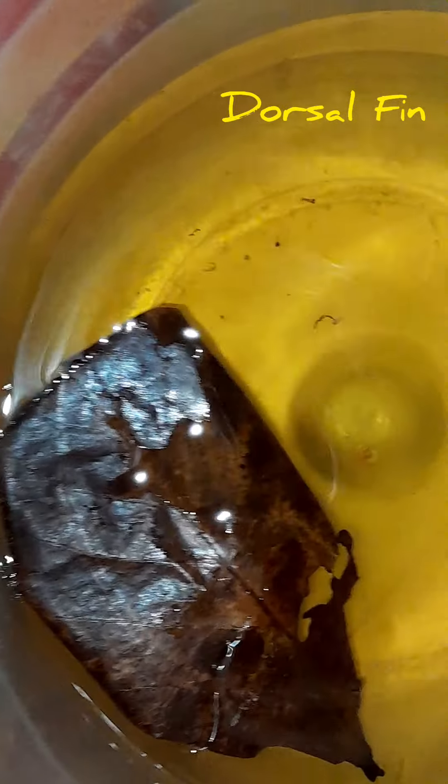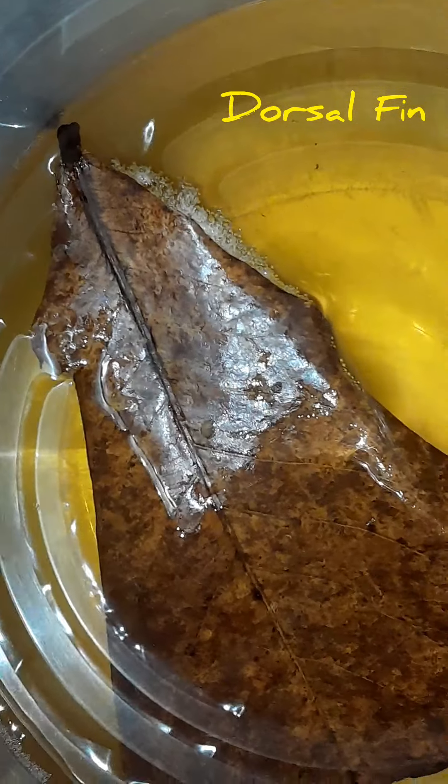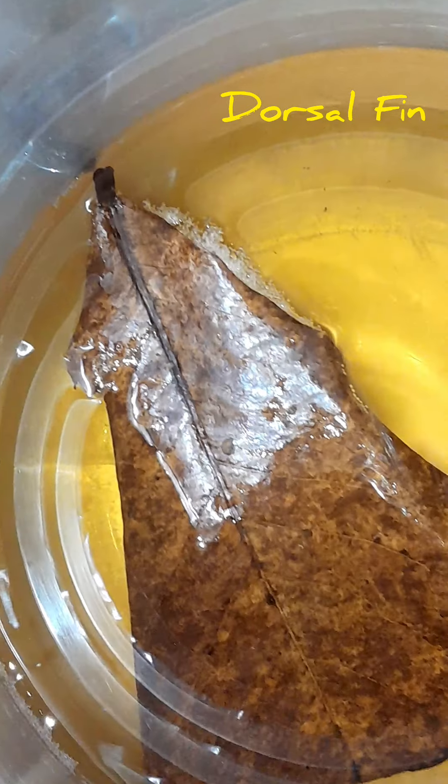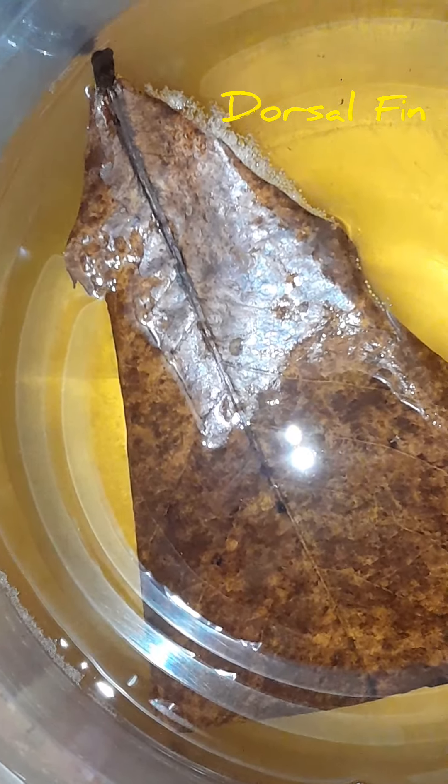If you want to do the attributes, you could prepare accordingly. You can use this — this is an imbillis variety. If you want to handle them, you can pick them up.